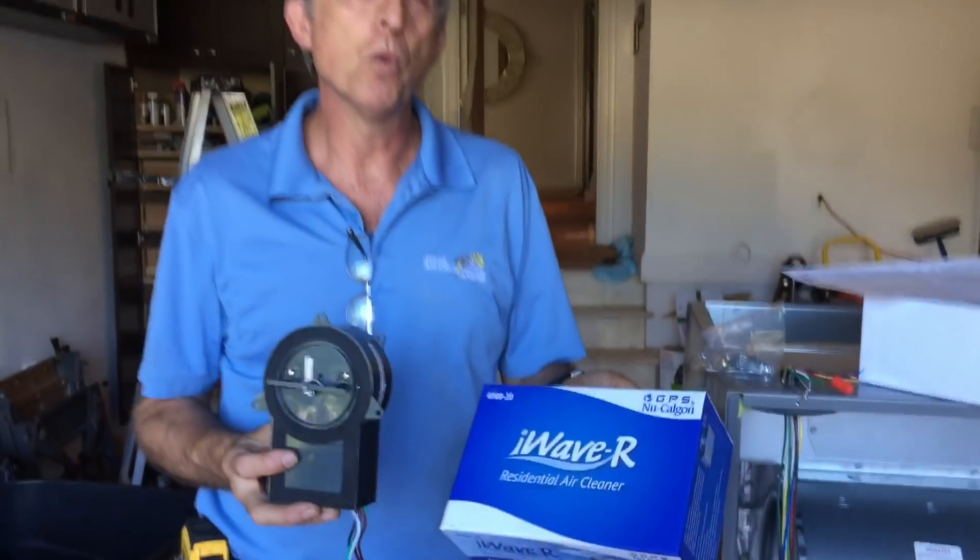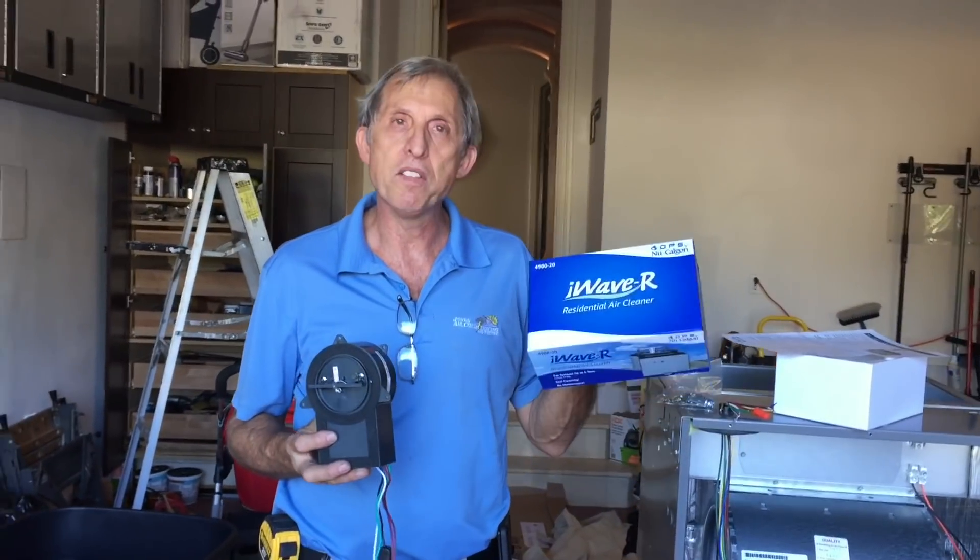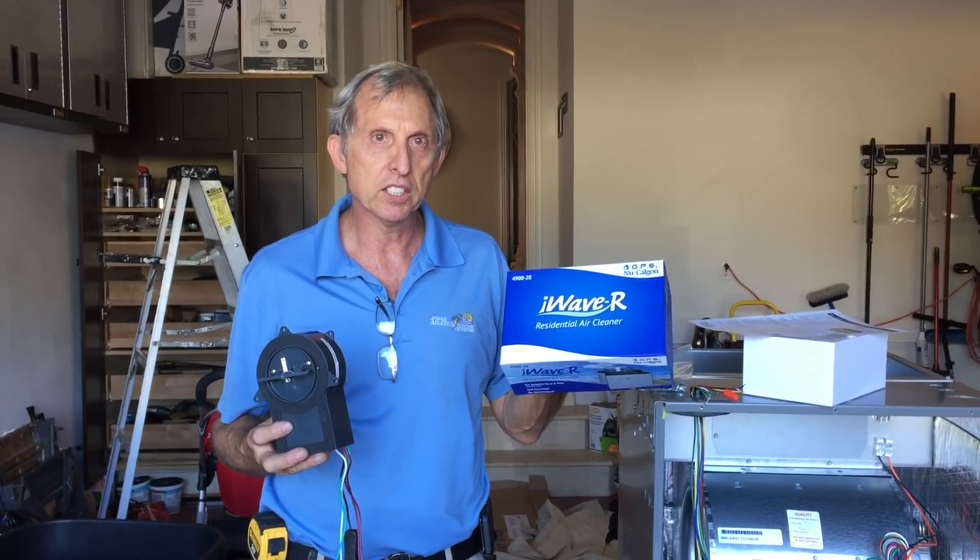Okay folks, today I want to talk about the iWave R. I've done a couple of videos on these things already.